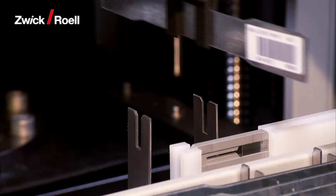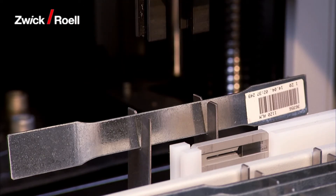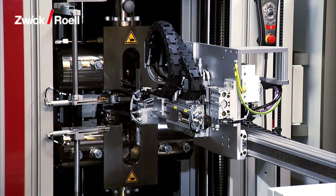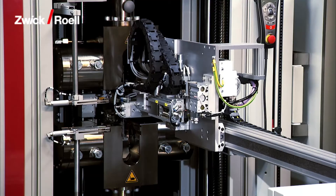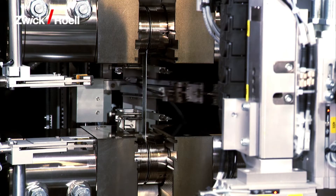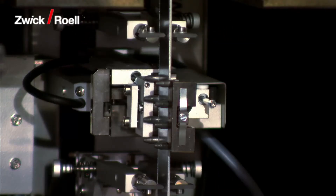The next stop is the buffer tray. The specimen is set down here so that it will then be perfectly aligned in the specimen grips. The specimen is then transferred to the tensile testing machine. First, the specimen grips close. The extensometer is then attached and the tensile test starts automatically.